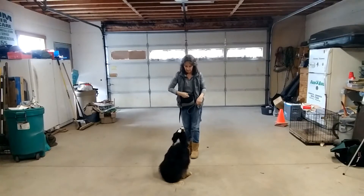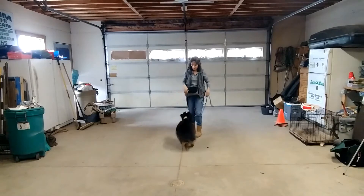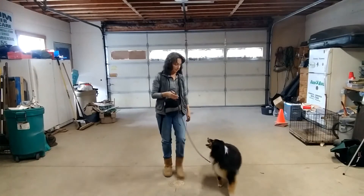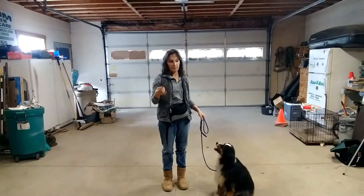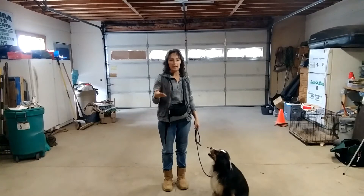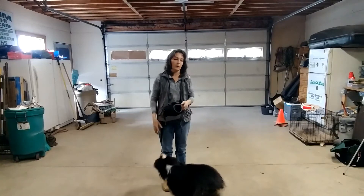Front. Yes, good girl. Now on the front, she should be a little bit closer to me — close enough that I can reach out and touch her. If your dog doesn't know the word front, you'll say 'front, sit' and they're going to sit. Walk a little bit, say 'front, sit' — they're going to sit. About the fifth time, just say front, and they should go ahead and sit when you say front.